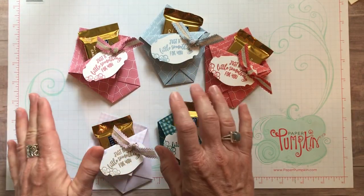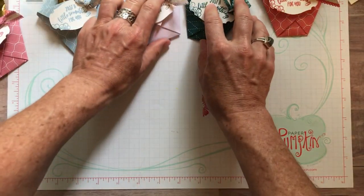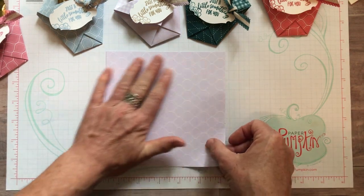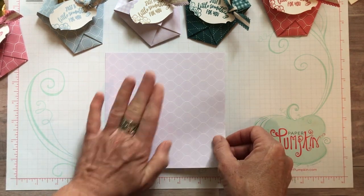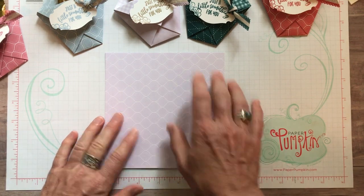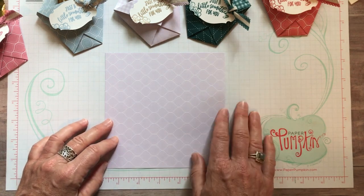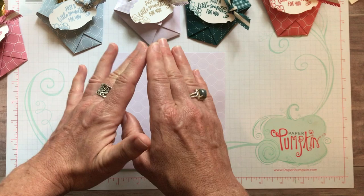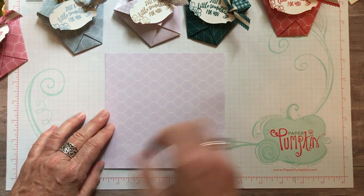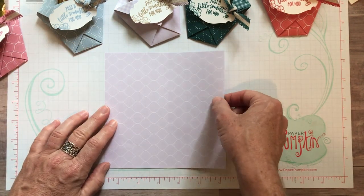Let me show you how simple and easy it is to make these. I have a piece of Designer Series paper — this is the Purple Posey, just a piece of 6x6. That's how all of the Designer Series paper comes in these in-colors, in last year's in-colors, and then in the brights, regals, subtles, and neutrals. Same patterns, just different colors, but 6x6 sheets. So you basically start with a piece of 6x6 DSP — super simple and easy.